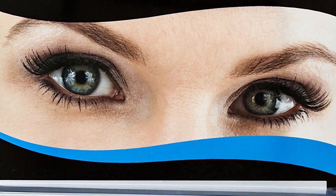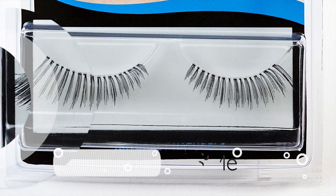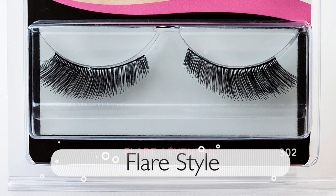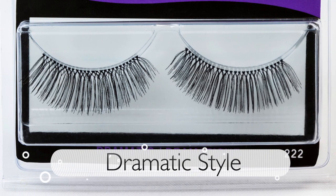Mesmerize lashes come in natural styles to lightly enhance your lashes with volume and length, flare styles for a fuller flared look, and dramatic styles for true Hollywood glamour.